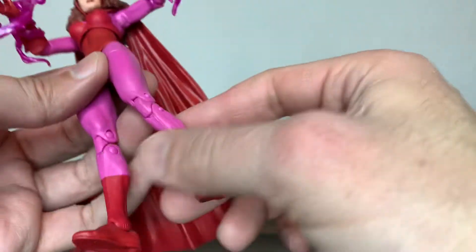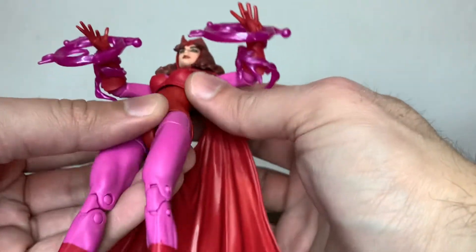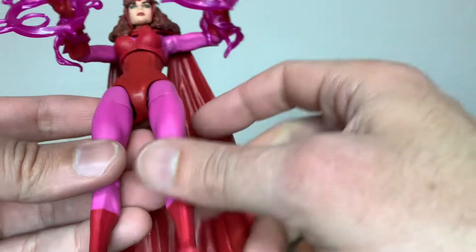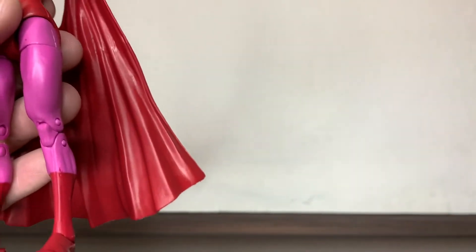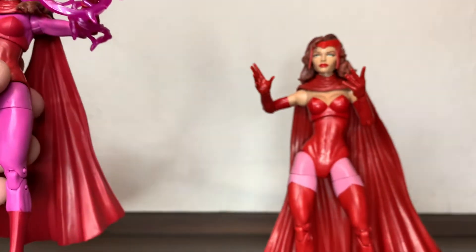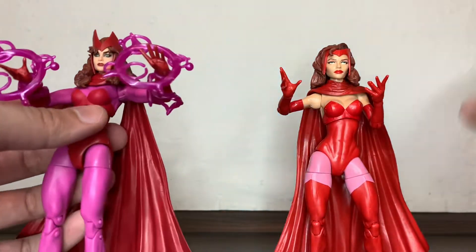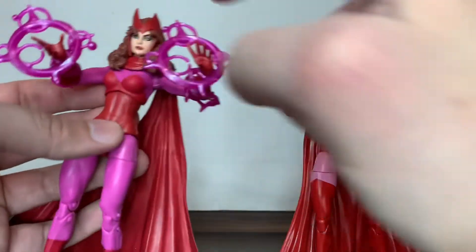The face sculpt is a selling point of this figure. Some people may prefer the metallic color scheme, some people maybe prefer this one. But I remember her like this with the tiara — this might be the right look. And this is the face I like more from the current sculpts.